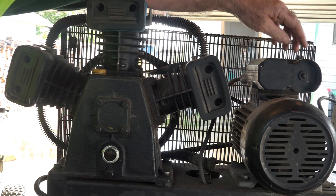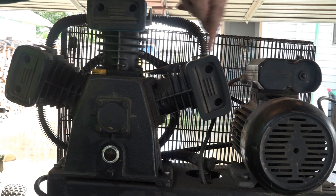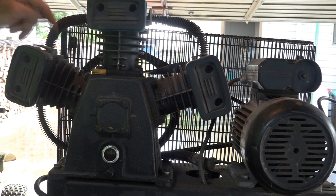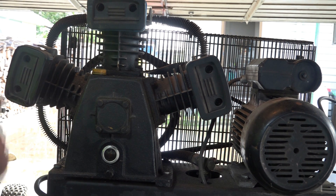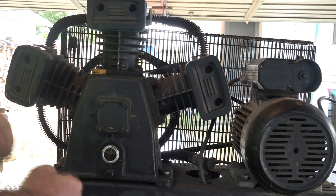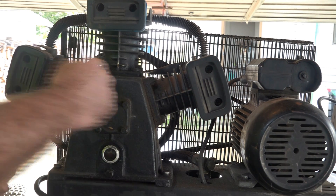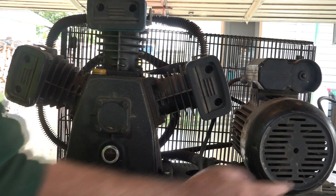Looking at the back of the belt drive one, we have the motor here — separate from everything else — whereas on the direct drive it was all combined. Then we have the pumping heads here. This one has got one, two, three pumping heads, and it's got a cast iron block for the pump, with pistons going up and down. Because it's a three-piston pump, it gives you roughly three times as much air.